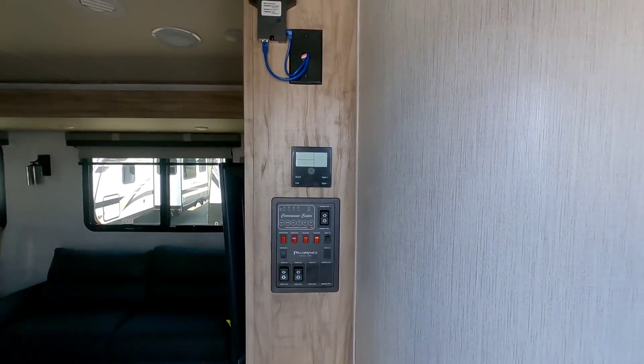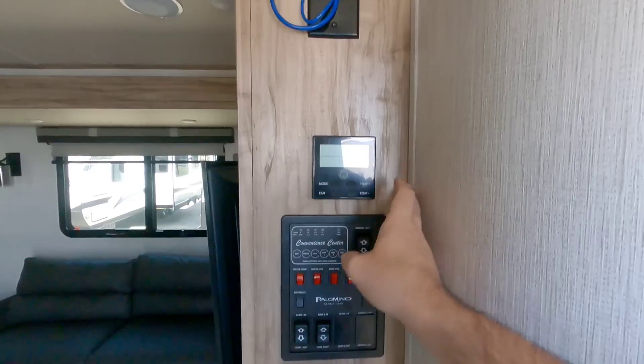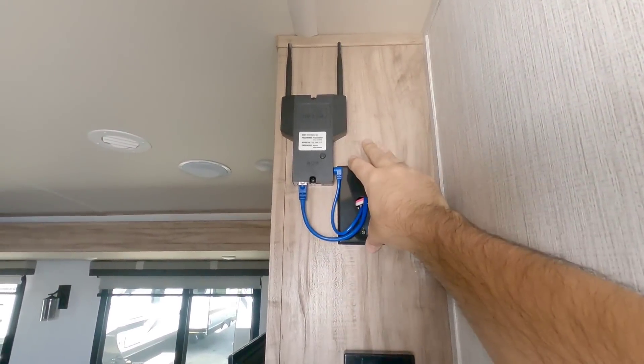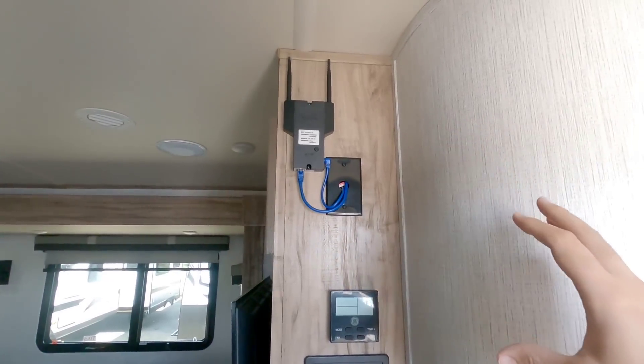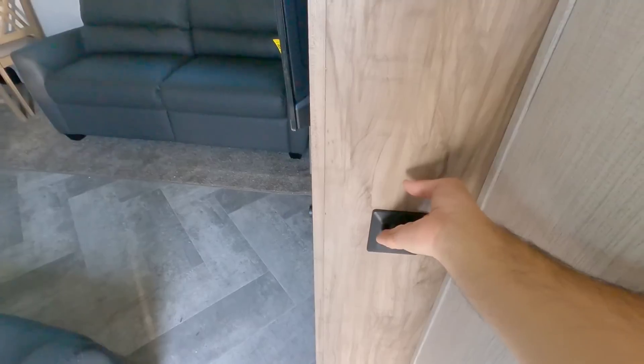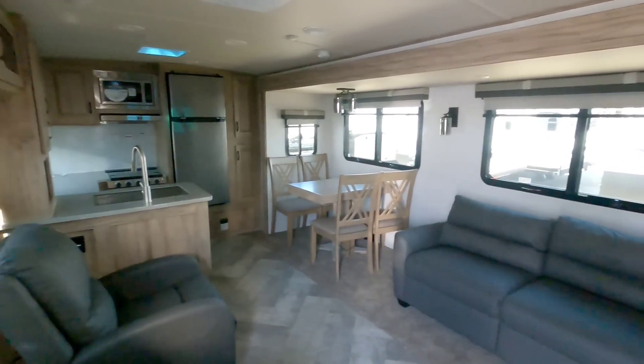Right when you step inside, right off the bat, you can see your GE thermostat, all your controls right here, your RV Link booster up here — and that's also going to be a router as well, which is really cool. And there's a light switch down there as well.